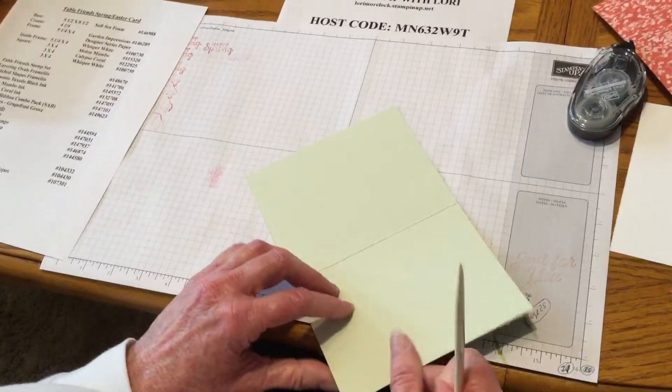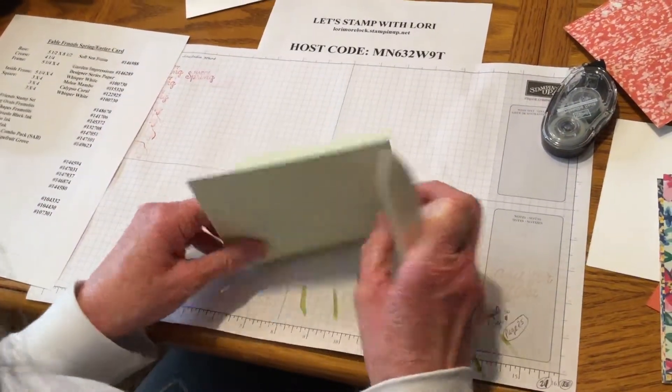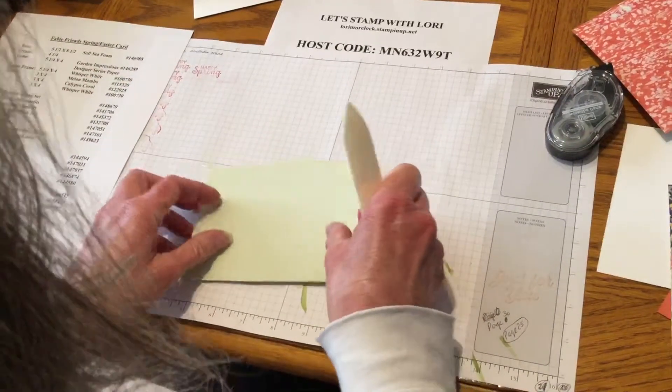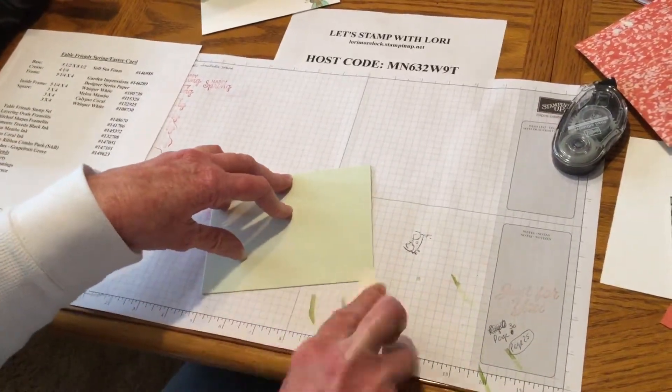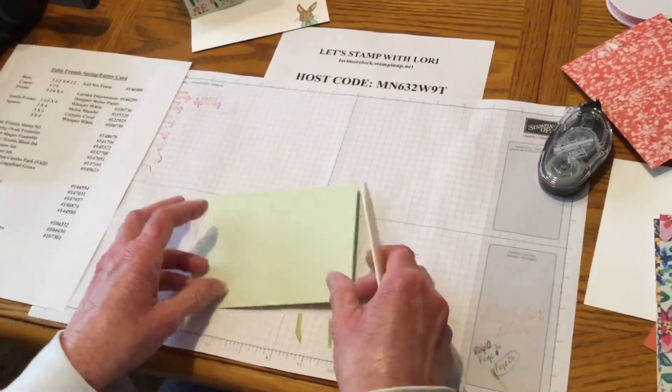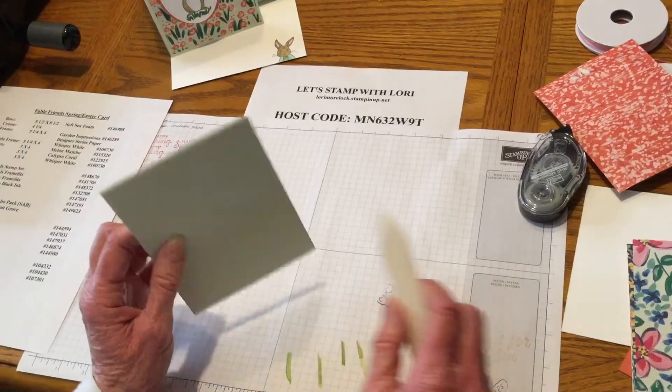It really is a beautiful color. I'll fold this here — fold it the other way. Sorry that it's kind of scratched; I had to peel the paper off a while ago. The base is five and a half by eight and a half. I creased it at four and a quarter.